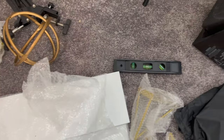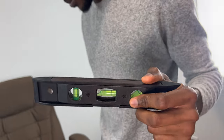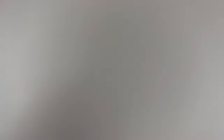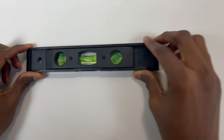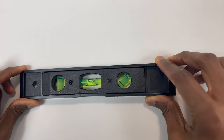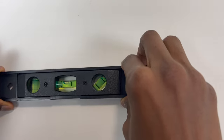I'll show you guys how we screw everything to the wall. This is a level — I think that's what it's called — and Peter is going to use it to gauge how straight or how bent the shelf would be. There's already a mark where we would drill.